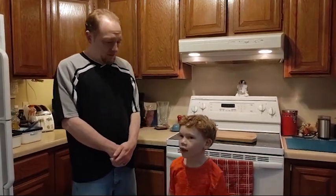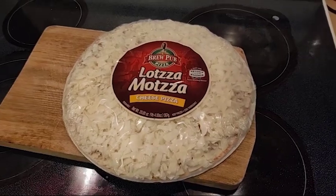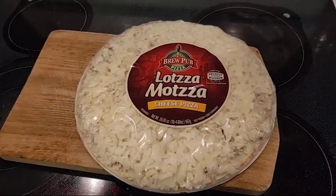This week's pick is the BrewPub Lotsa Matza Cheese Pizza. This episode's pick is BrewPub Pizza's Lotsa Matza Cheese Pizza.